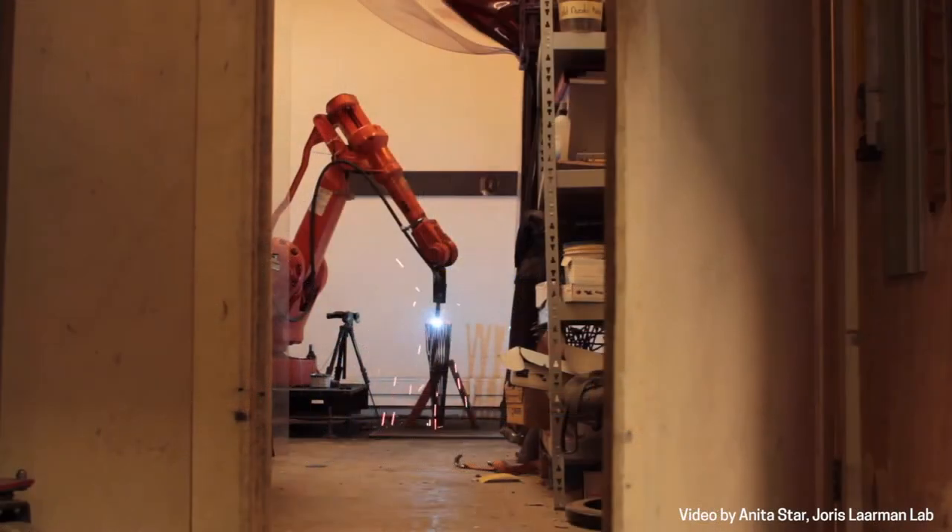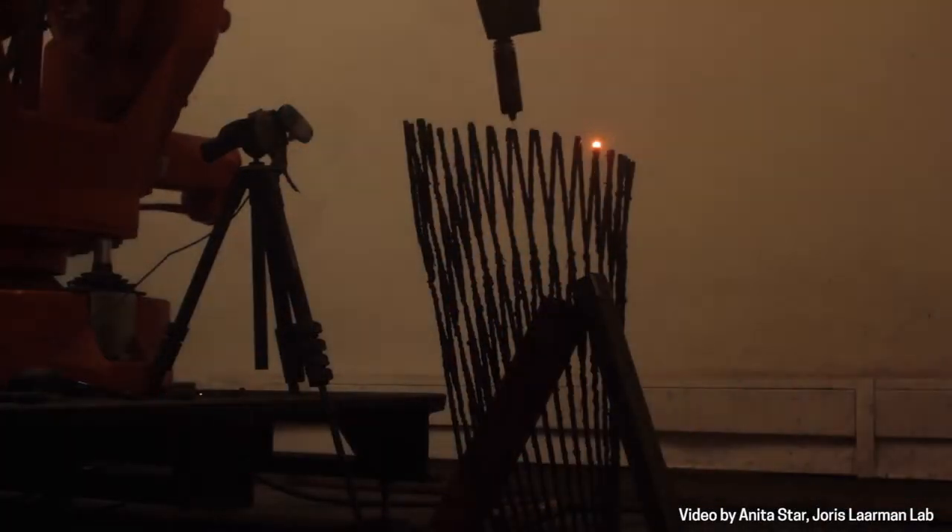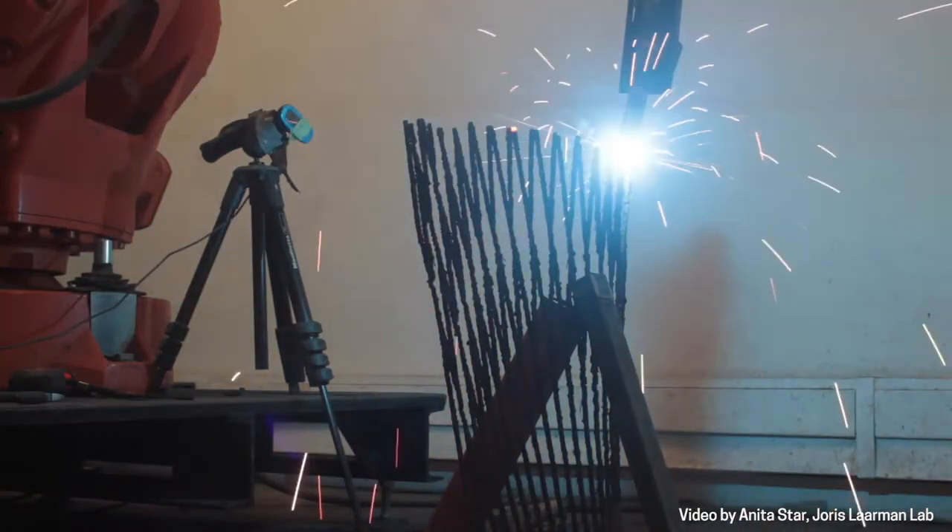Do you remember when that came to you and how? Yeah, it was by plane experimenting. We had no clue before we started that if it would at all work. So we just placed a welding machine on top of a robotic arm and had them work together by welding dots on top of each other. And the first hundred tries were just stupid little blobs that fell apart with air bubbles and stuff.